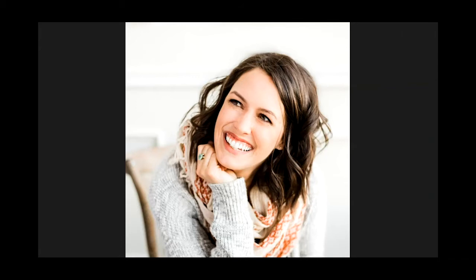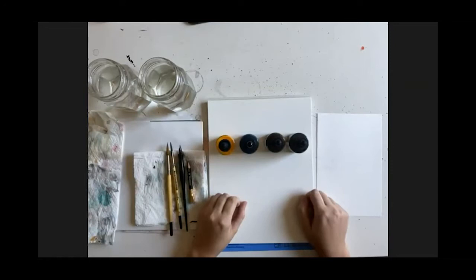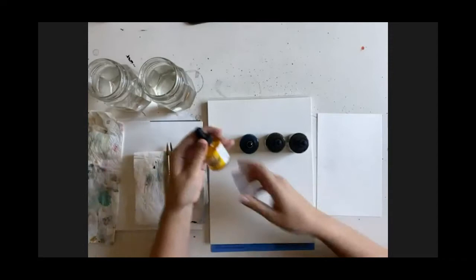Today we're going to paint and draw some flowers in a vase. If you just had a thought that said 'I can't paint flowers,' don't worry — you can, because if you can paint blobs that are not perfectly circular, then you can paint flowers. I'm going to be using Dr. PH Martin's, which Eunice just mentioned.